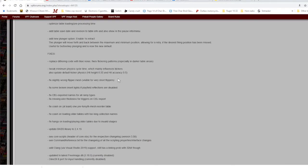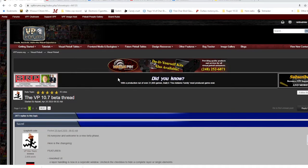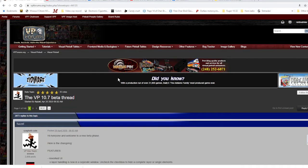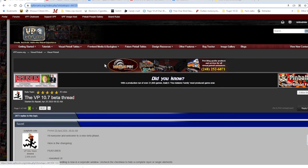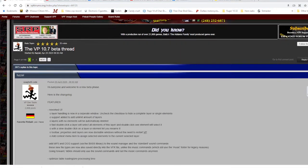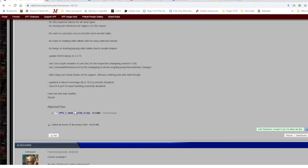I went to the VP forums and just did a search. I'll take and put a copy of this link in the description of this video. In this particular thread you'll see there is a link here to download the VPX Beta RC Zip. I downloaded that.